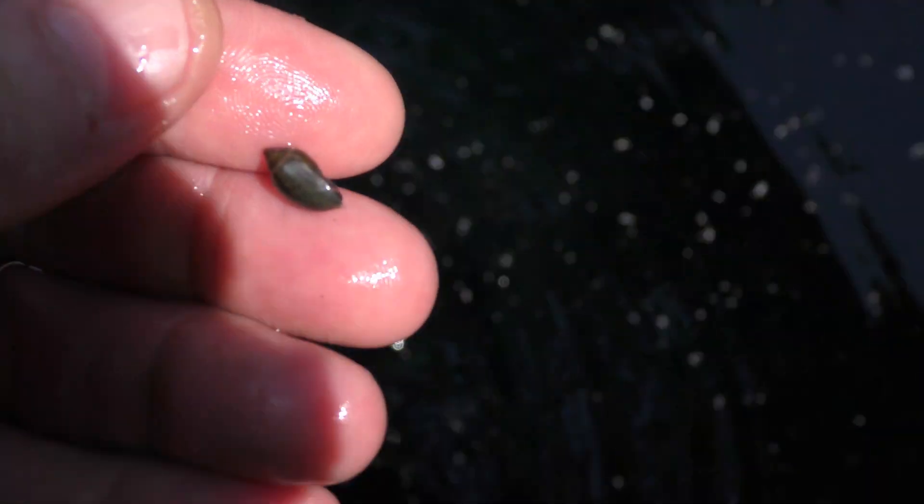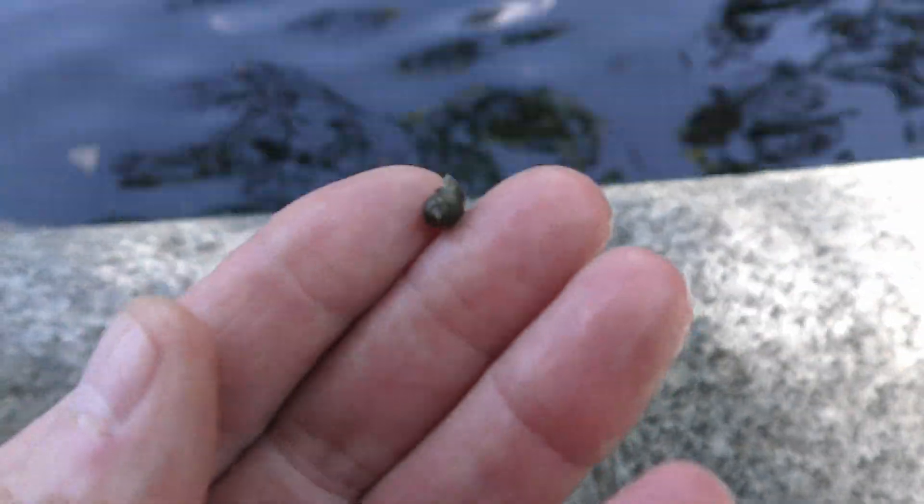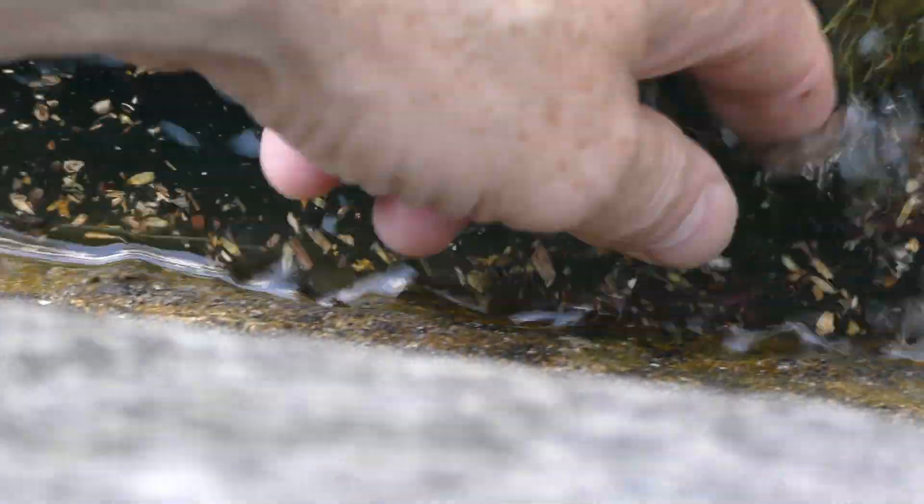In my experience, every sample of wild plants comes with some tiny creatures. Look for a good bush of seaweed like this. Snails and creatures lay eggs and hide in thickets like this.